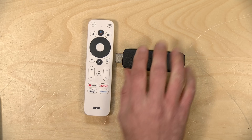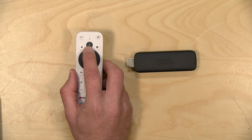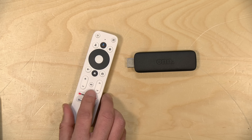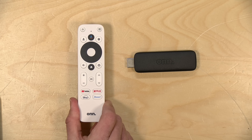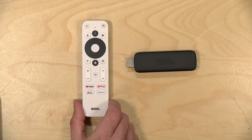Of course you also get a remote, and what's nice is that it's a full voice remote tied in with Google Assistant. You can ask Google questions, search for things, and activate home automation just by using your voice on the included remote. This is the same remote they give you on the more expensive device that sells for $5 more.